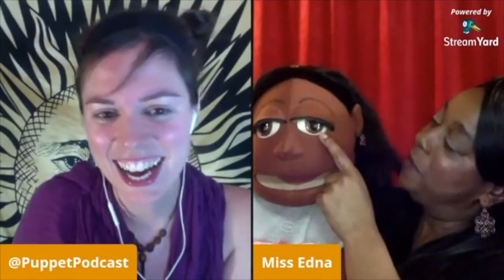Her eyes are actually made out of spoons and hand painted. So cool. She's got calves, and she's my Pinocchio.